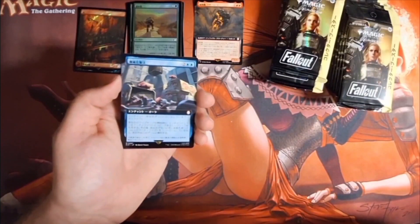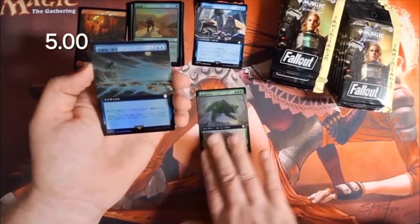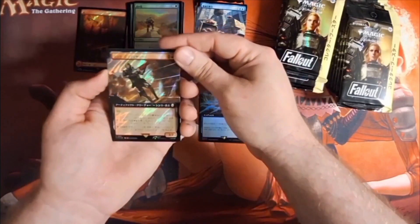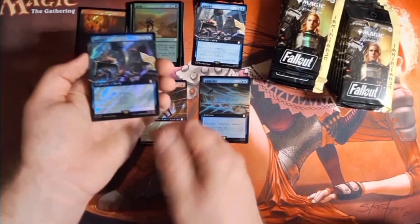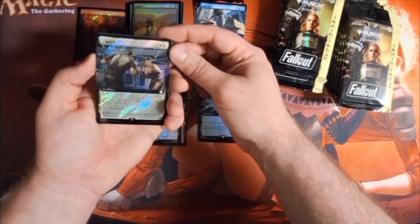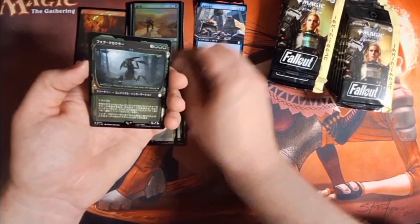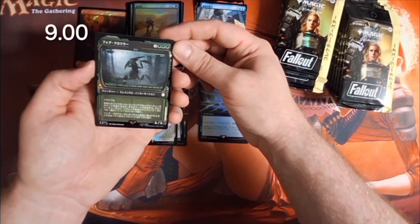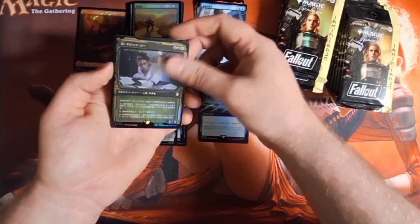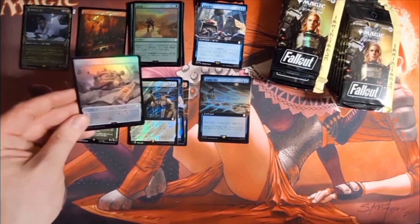If you guys recognize these cards, tell me down below. That's not a surge — that's a regular with extended border. There's another extended border foil. There's our surge foil extended, so that's one we got there — the regular and surge foiling. I don't remember what this was but I remember I wanted it back in the day when it first came out. There's our pip boy, the 6/6 for six, must have trample. And there's the foil pip and our tokens — a junk and I believe the human.